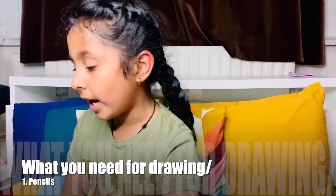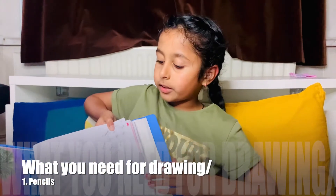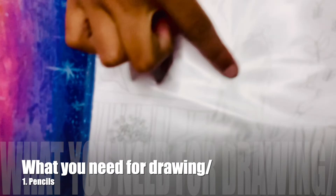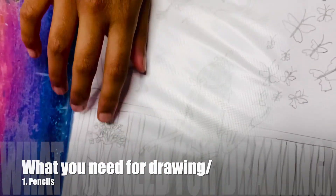Here's an example of how it looks when you use the Faber-Castell pencil. This is a drawing that I made — you can make these shiny shades and dark lines with it.